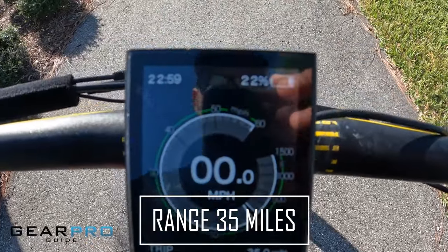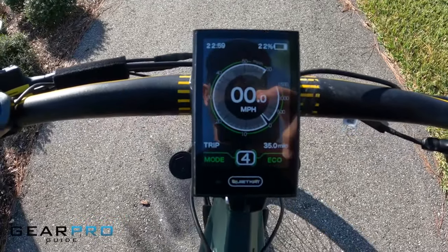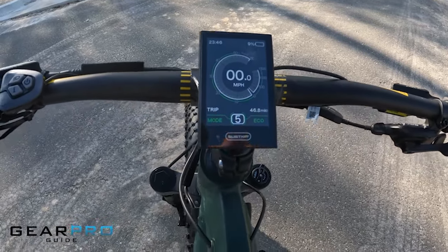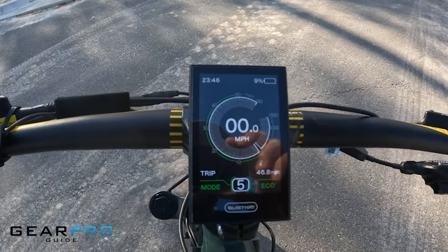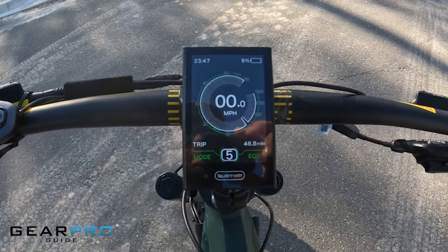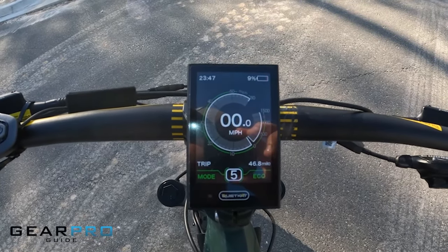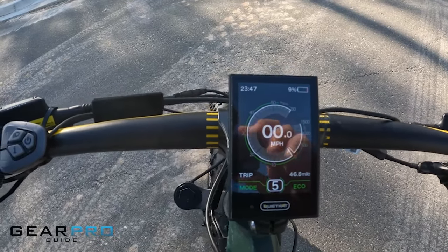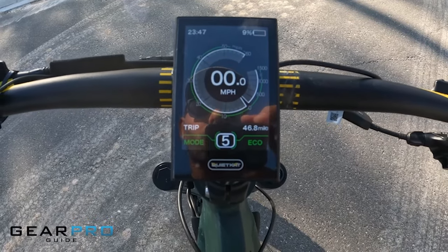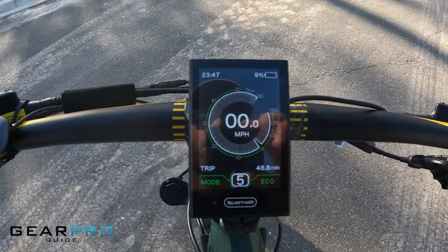At 35 miles we were at 22% battery life and it was looking like we'd hit 40 miles plus. We blew right past 40, cruised past 45 miles, and then when we got under 10% battery life the speed dropped to about 15 miles an hour — I'm guessing the bike preserves just enough juice to get you home. With two miles left to the house we'll hit 48 miles, so we're calling it 48 to 50 miles range. QuietCat calls for 30 to 60 miles, so we're right in the middle of that.